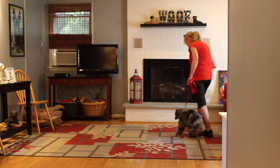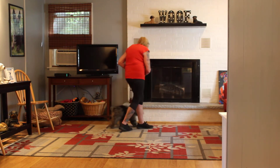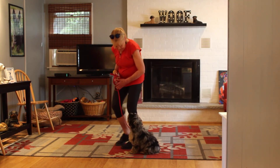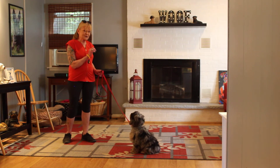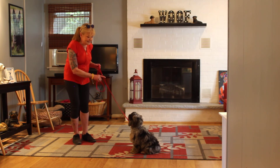Heeling is proper leash walking. She should adjust to your pace — so if you're walking slow, she should too, and if you're a speed walker, walking for exercise, she should adjust to that as well. Another sit-stay. She's extremely food-motivated, this girl — she'll work for food.